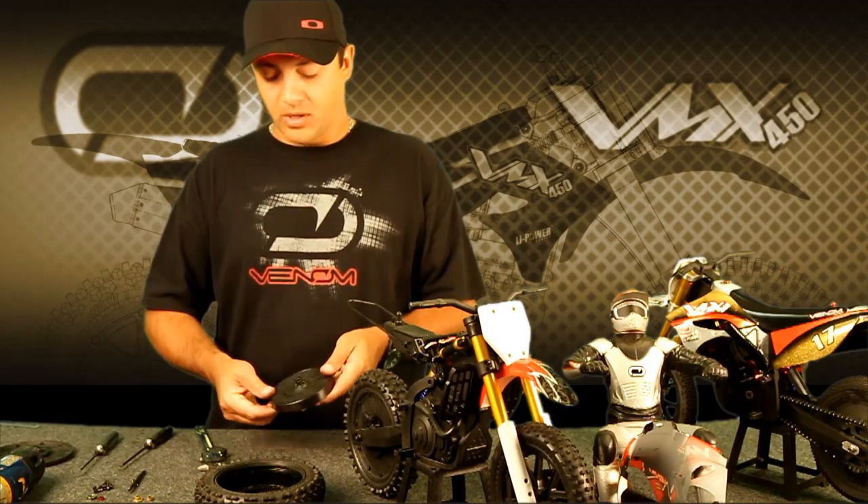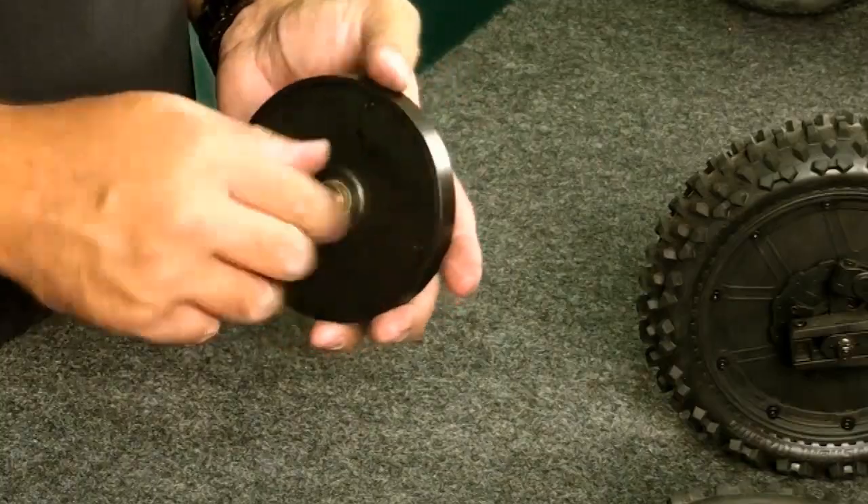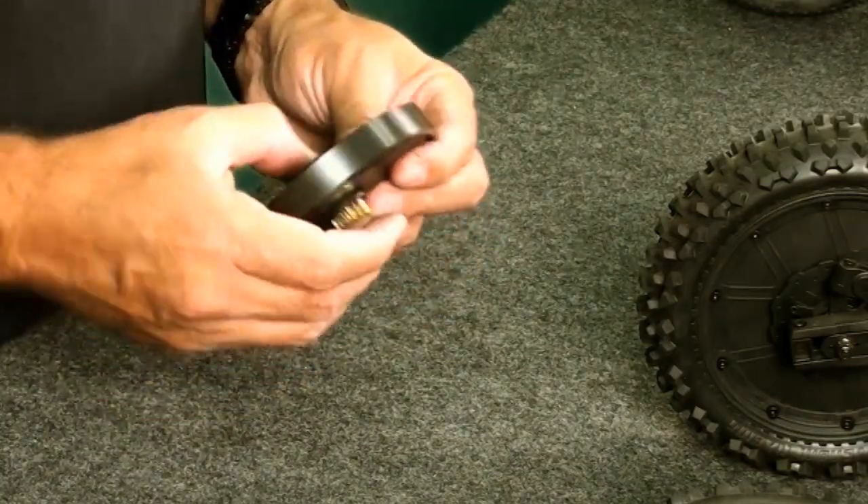That's the last screw. Here it is, assembled. Everything spins freely, everything looks good, nice and tight.